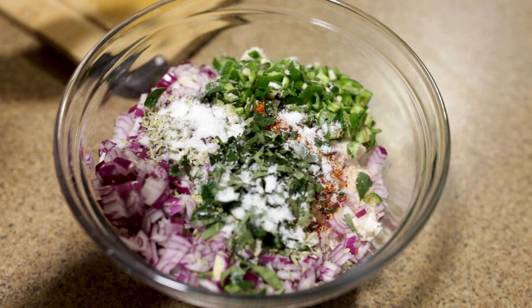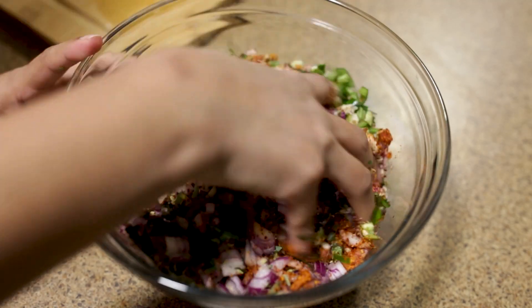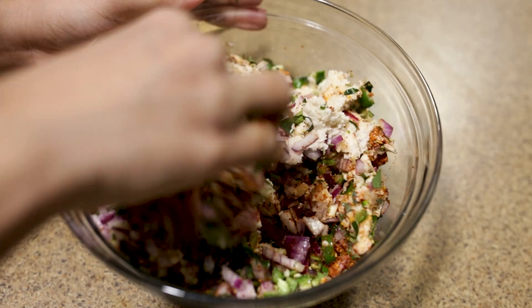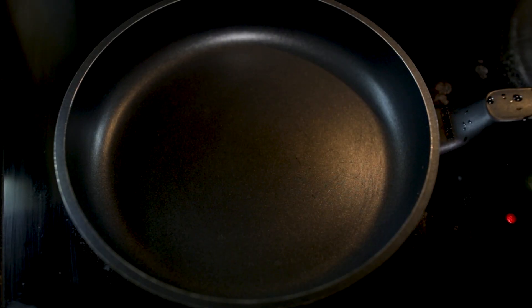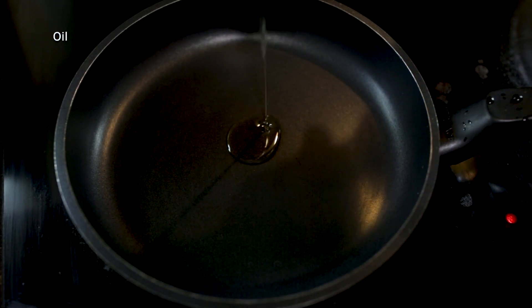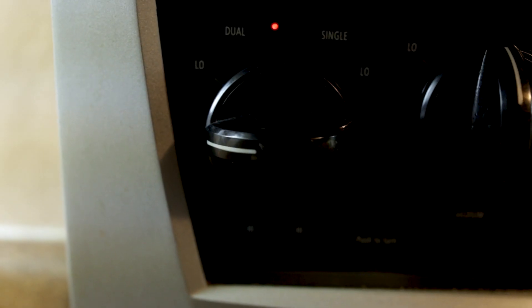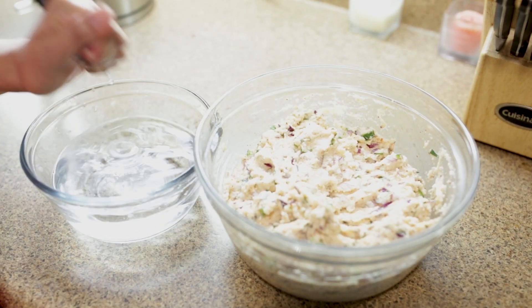I'm going to mix it a little thick. You can add some water if needed to adjust the consistency. Now I'm adding the mixture to a pan on medium heat. It should turn out crispy.